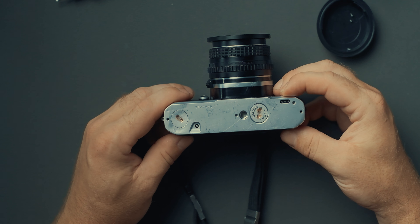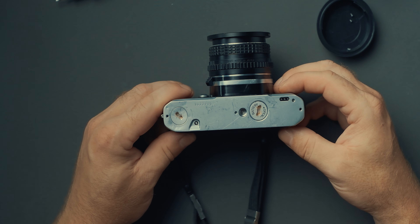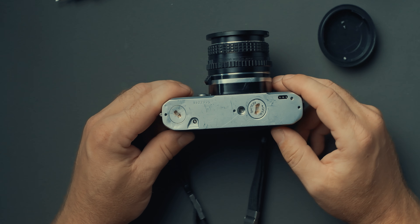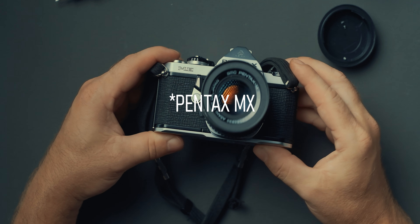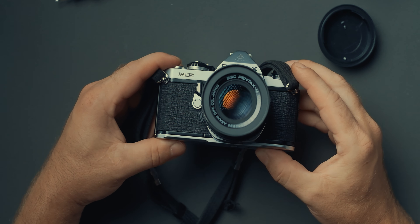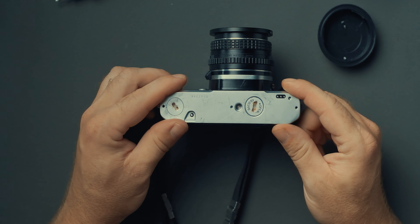I looked at some guides on Google but I couldn't seem to find anything specifically for the Pentax ME. There were a couple of fix tutorials on the Pentax ME Super, which have a more complex metering machinery than the one we have here on the Pentax ME.